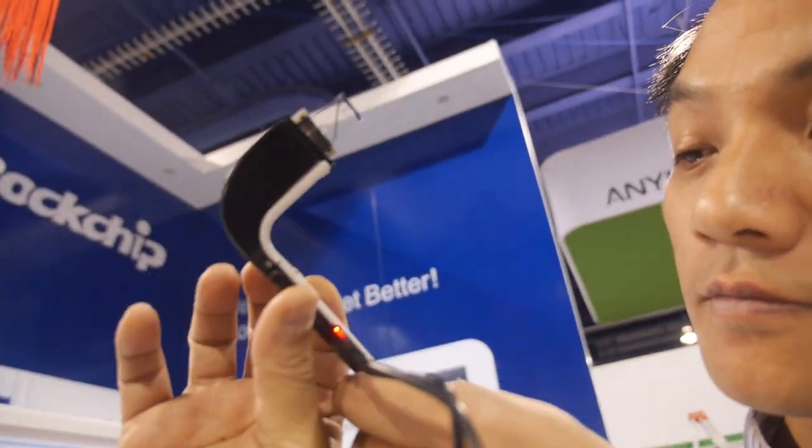The touch sensor is just a first prototype and can be improved. There are plans for voice commands, and a microphone will be included — it is located on the underside of the device.